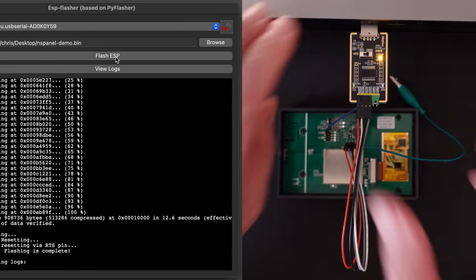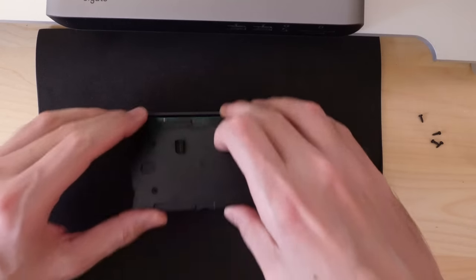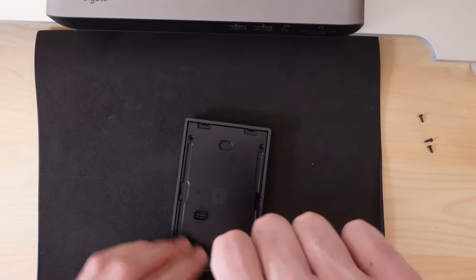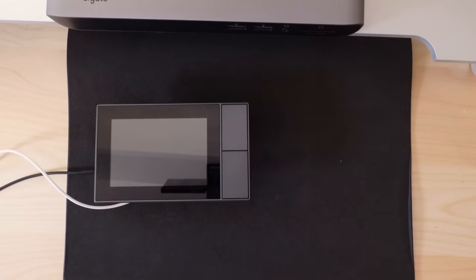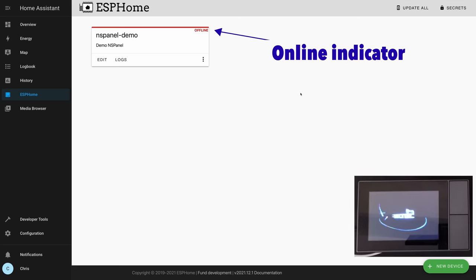Flashing is done. You can disconnect it and put it back together — reassembly is simply the reverse of disassembly. Make sure you put the plastic cover back on, put the four screws back in, and the back snaps into the front. Now we give it power and see if it boots up. We can also watch the ESPHome panel in Home Assistant — when this boots up, it should connect and show as online. It's starting to boot, screen's not blank, and it has come online in ESPHome.